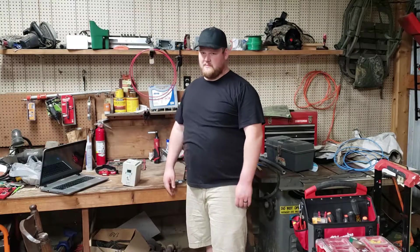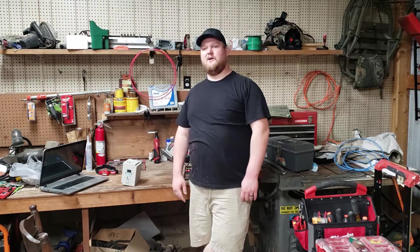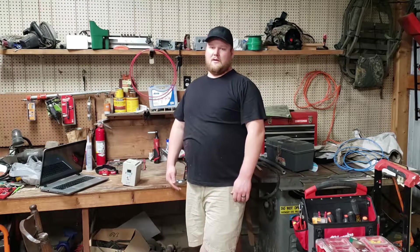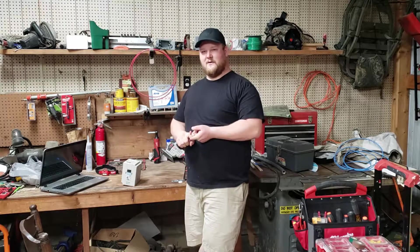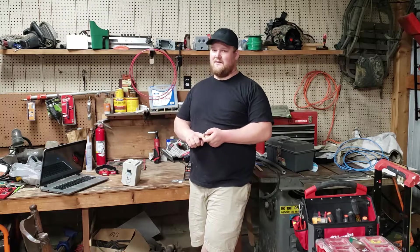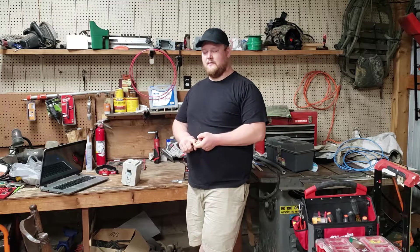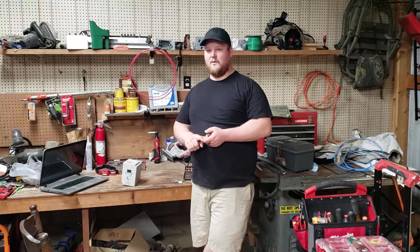Overall, I hope this video helped and educated you a little on figuring out what type of phase converter to use. The rotary phase converter is probably the best for a shop. From the research I did, American Rotary seemed to be a very good brand, so I would probably look at them first if you're in the market for one.